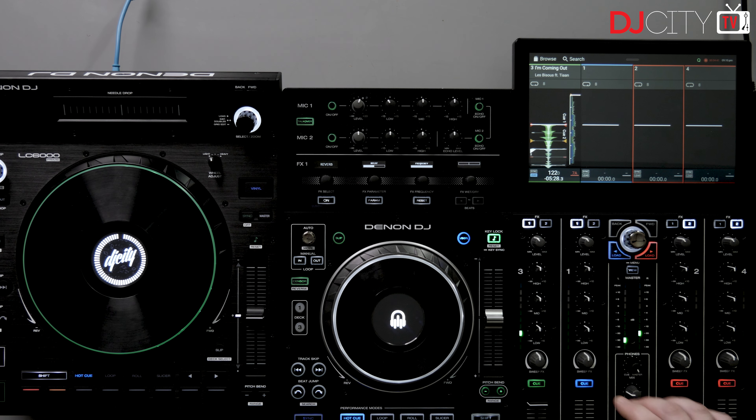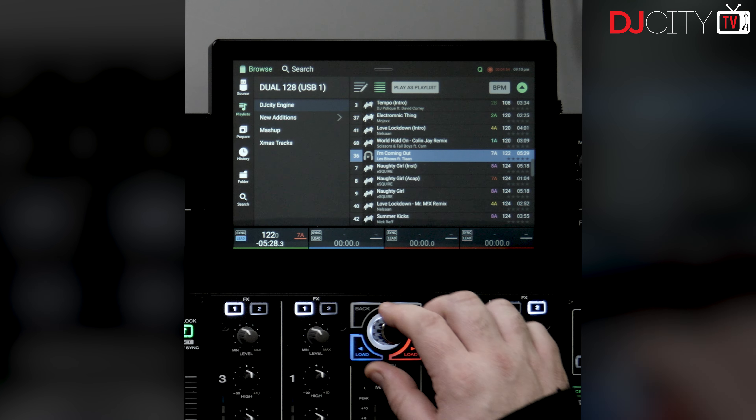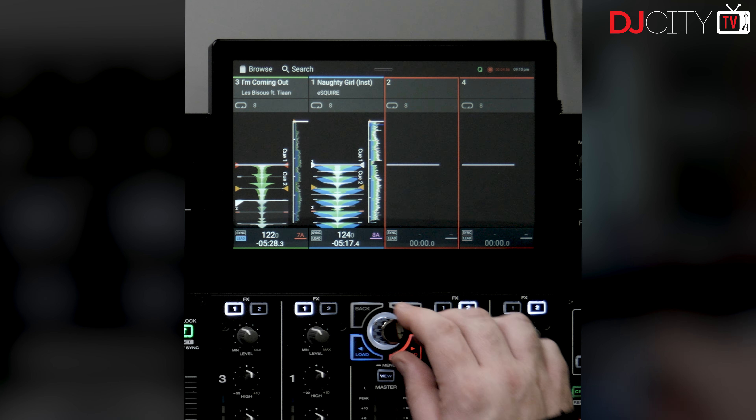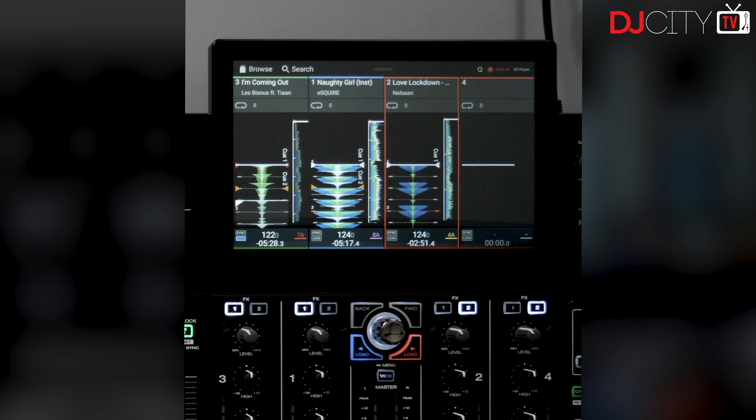Now the other thing to note is that you do get two new views. These don't just apply with the LC6000s - these apply in general if you're using four decks with the Prime 4. You get these two new views. You have a vertical four-deck view - let's load up a couple of other tracks just to give you an idea of how that looks.